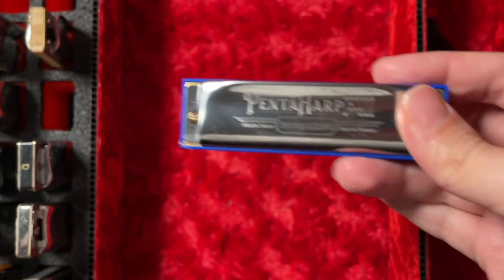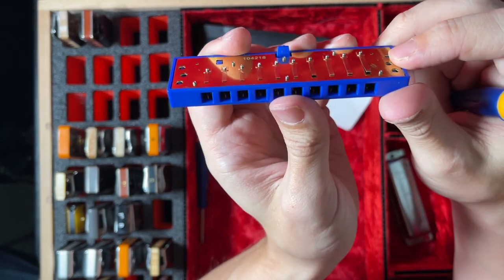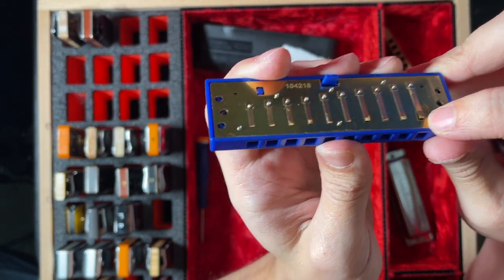Hey guys, my name is Jonah Fox. Let's get into it. First, this harmonica is essentially a Hohner Special 20, currently priced at $45 US. Hohner Special 20s are really solid harmonicas. This one that I got was not set up very well, but you will probably have a better experience than me, and at least I know how to fix it — I talked about it in last week's video.